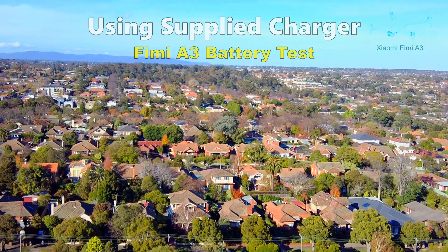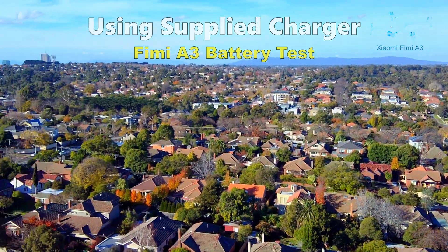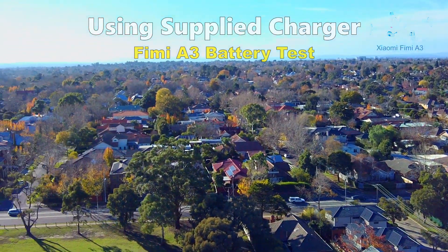I am flying the drone a bit higher and you can see some of the video is shaking. You can also see the propeller shadows when I fly towards the sun.